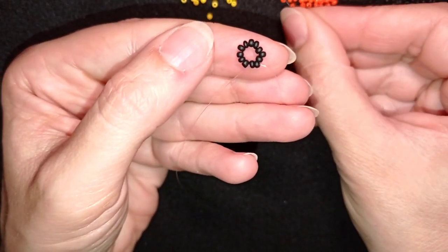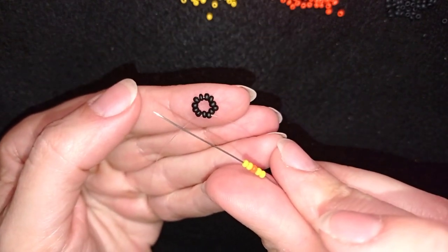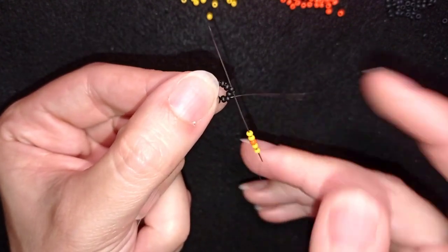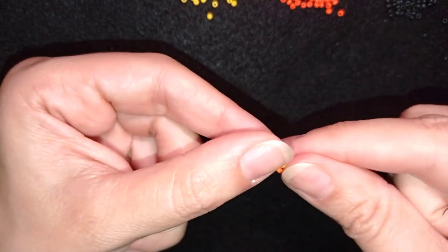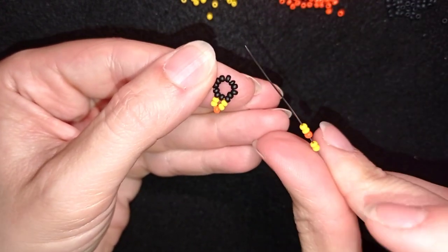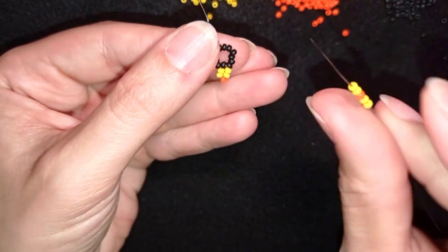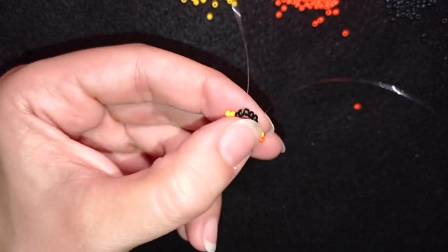Now I'm going to pick up two yellows, one orange and two yellows. As I'm exiting from this black bead here, I'm skipping the one that's on my way and going through the following one — so I skip one and go through the third one. Then I pick up two yellows, one orange, two yellows again, and do the same thing: skip the next one and go through the one that comes next. I repeat this same sequence — skip the next one and go through the following.